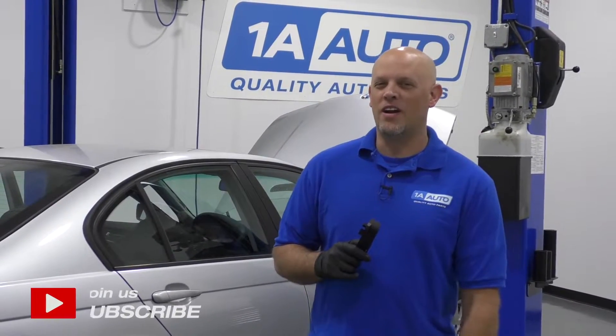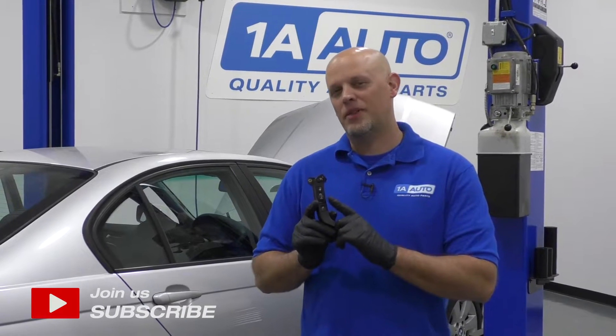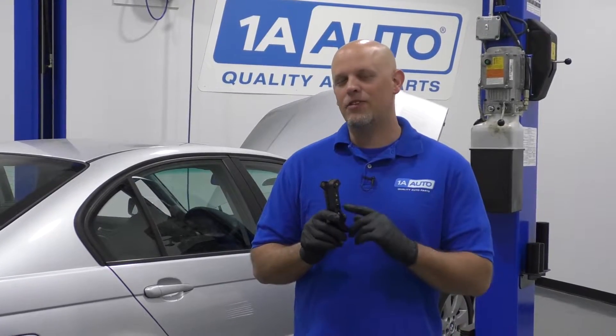What's up guys? I'm Andy from 1A Auto. In this video, I'm going to show you how to replace the cruise control switches on this 2001 BMW 325 XI. If you need parts for your vehicle, click the link in the description and head over to 1AAuto.com.